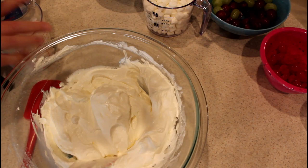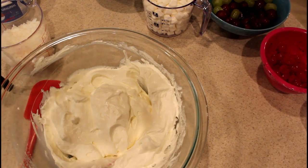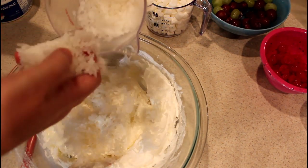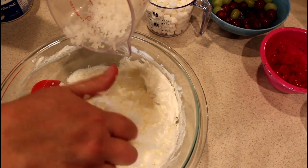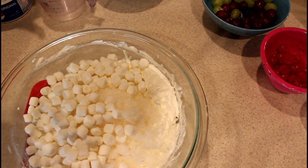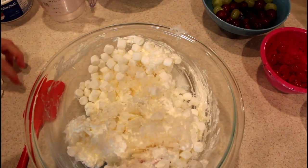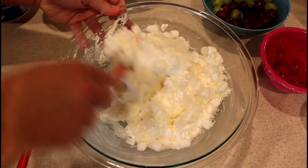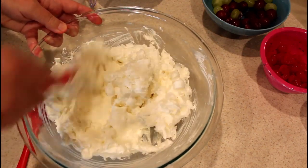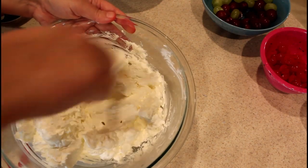Then it says to take the one and a half cups of coconut flakes — I like to make sure I don't have any big clumps — and the marshmallows. It says to combine these first and stir the coconut and the mini marshmallows into the Cool Whip sour cream mixture until it's good and combined.